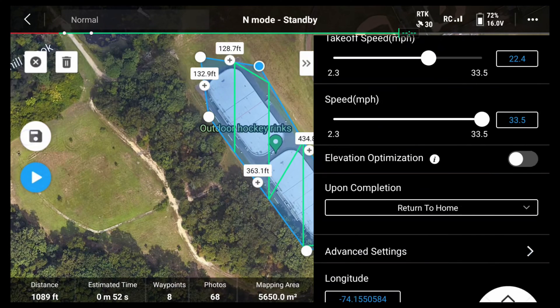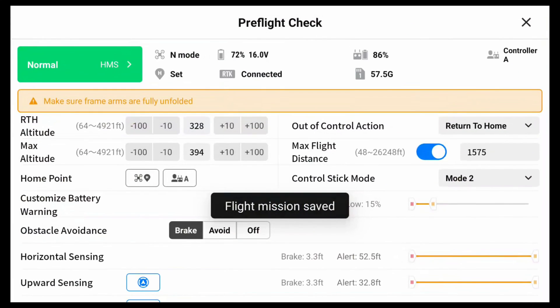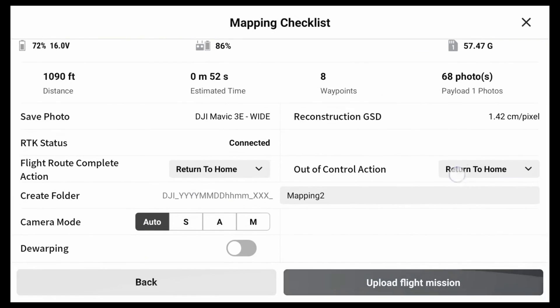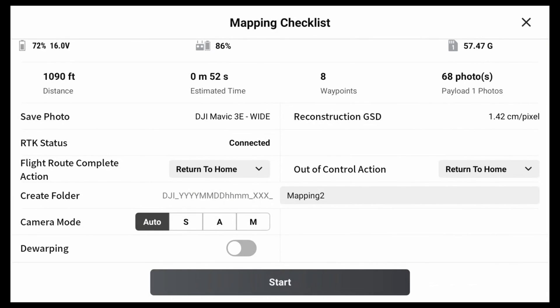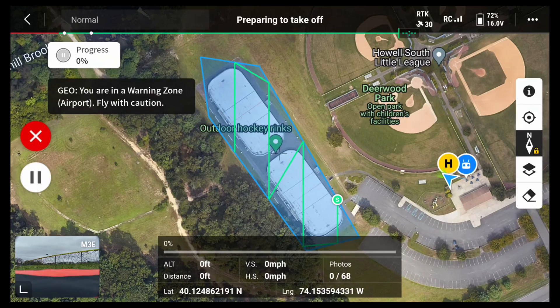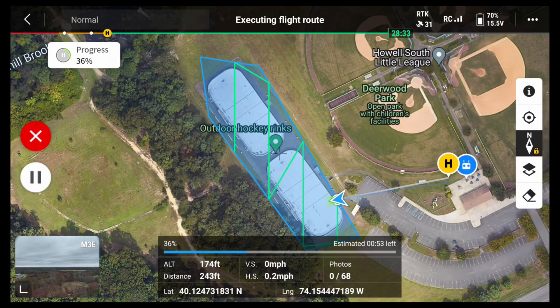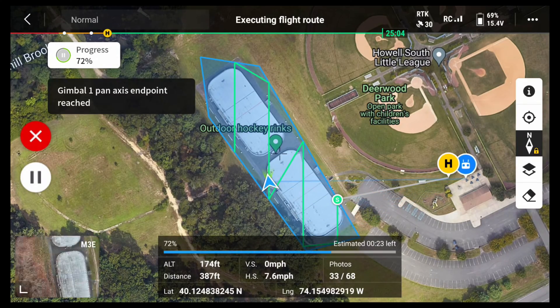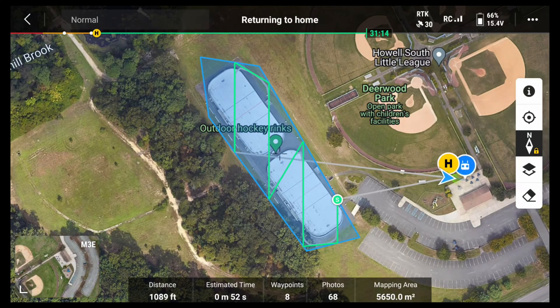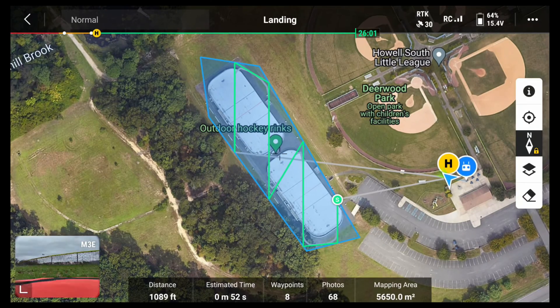Once complete, save the mission and press the play button to send the mission to the drone. Check the pre-flight checklist and make sure you see RTK connected at the top of the screen. Once everything is checked over, upload the mission to the drone and hit start. The Mavic 3 Enterprise will autonomously take off and complete the mission. From here, monitor the mission and make sure you see the RTK text at the top of the screen during the entire flight. If connection drops, you may have some data that hasn't been corrected.